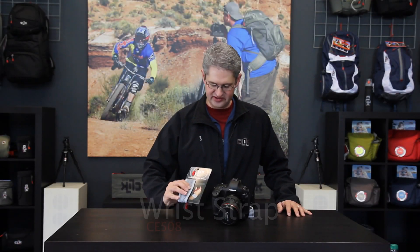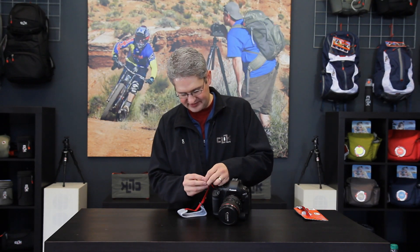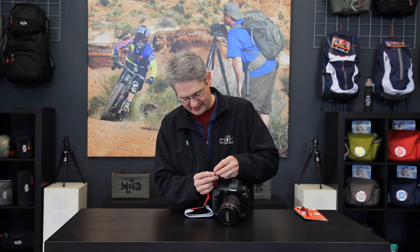Hi, I'm photographer Jim Aspeth and I'd like to share with you the camera wrist strap by Click Elite. The wrist strap slips in through the shoulder strap of a standard camera or camcorder and then doubles back across itself to form a secure connection for your camera.